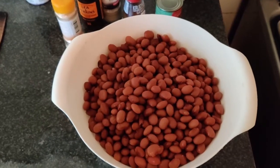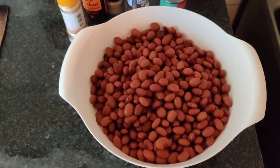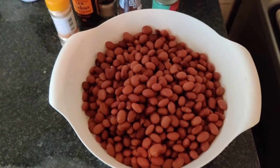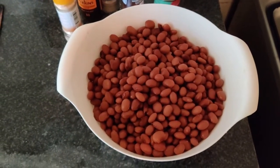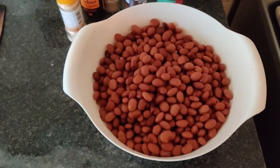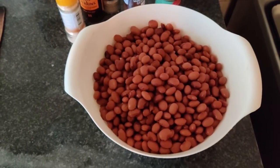I put everything together in the pan and cut the pork. I opened the tin cans with pinto beans and was actually surprised — they are pretty much the same as our Dutch brown beans, so I'm excited to see what it tastes like. I put them in the pan with the other vegetables a bit later because they are pre-boiled, I assumed. Normally I use dry brown beans soaked overnight, but since I can't find them I have to deal with this.